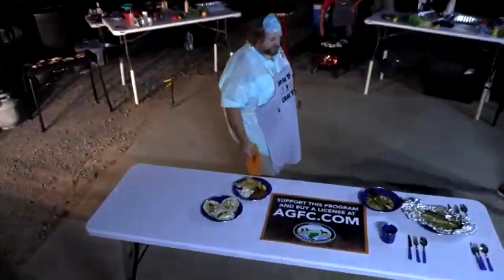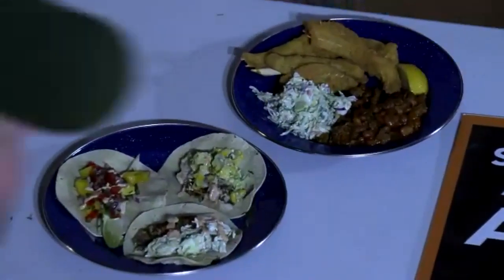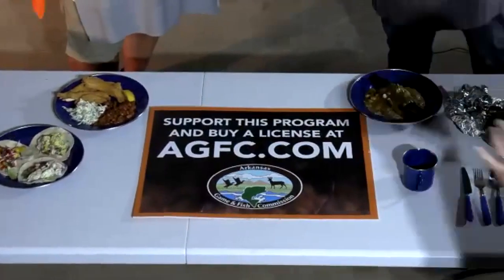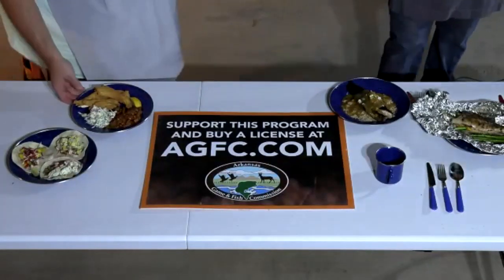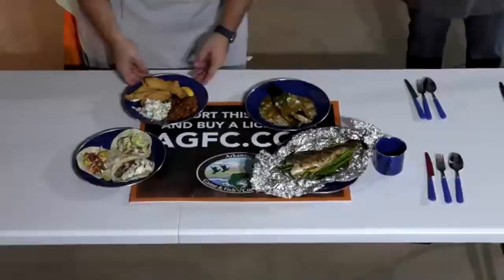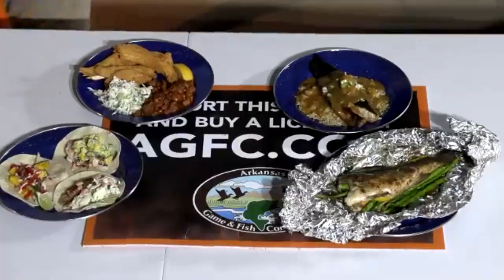Viewers are encouraged to vote in the chat for who pulled off the best dish. All the dishes are on display: drum over rice with etouffee, fish tacos, foil packet bass, silver carp ribs with beans, and the taco toppings. Even the silver carp ribs look like any other restaurant fillet — though you do need to eat carefully because of the bones.